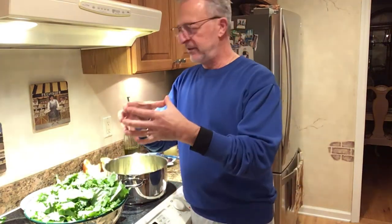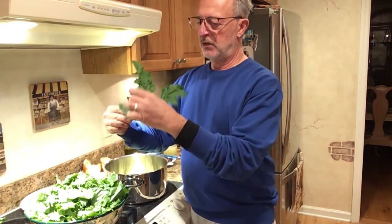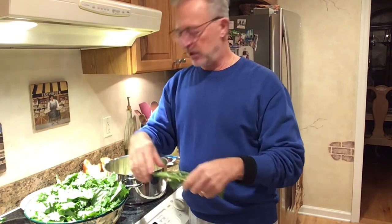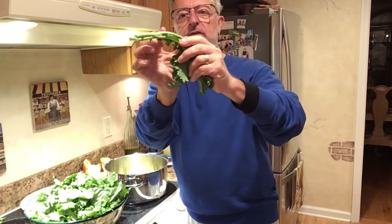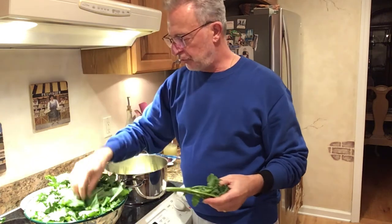The broccoli rabe comes in bunches and looks like this. It's got leaves, it's got a little broccoli-type head on it, as you can see. So what I do is I wash this. When I get the bunch, I take about that much off the bottom — the long stem. Then I wash them all, put them in a colander, then put it on a cutting board, and I cut it twice so you get three parts to it — small, small, and small. Basically it looks like that. I do two bunches. This is why you're not eating big pieces of broccoli rabe.